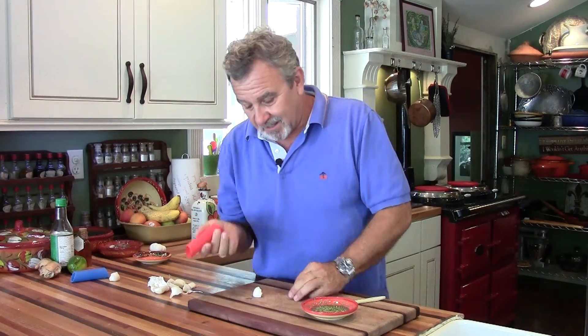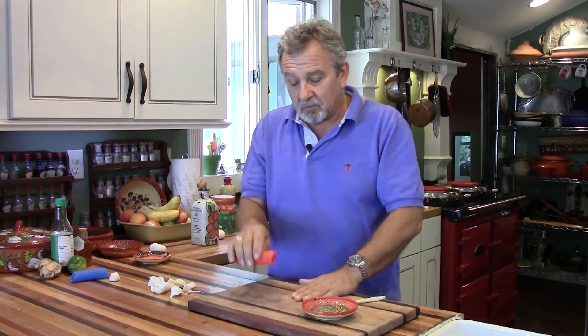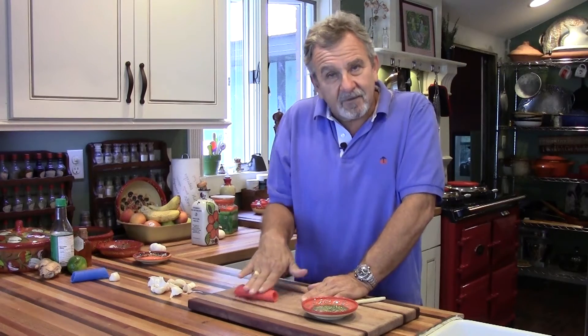I have two methods that I use. I put the garlic in, and I will roll it in my hand, or I will roll it on a counter surface. This works great with the heel of your hand. If you're doing it with your fingers, you might have some diminished results, but this right here works really well.